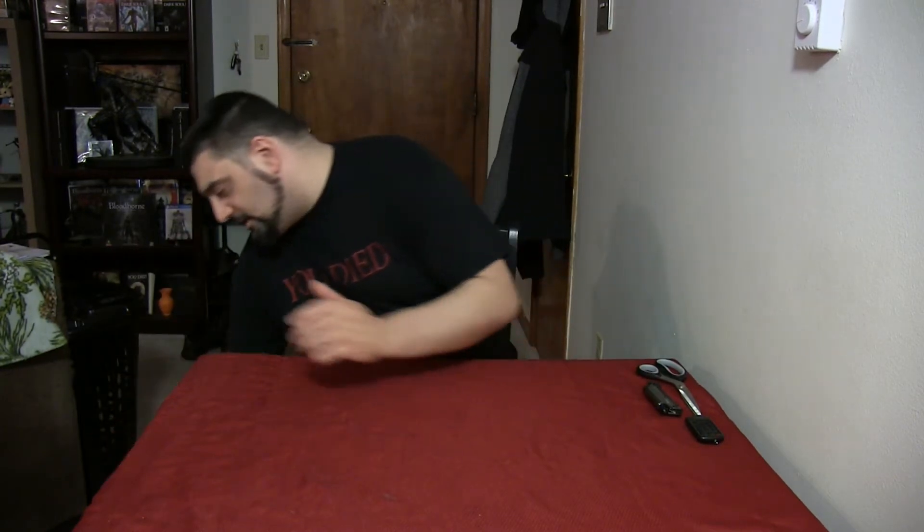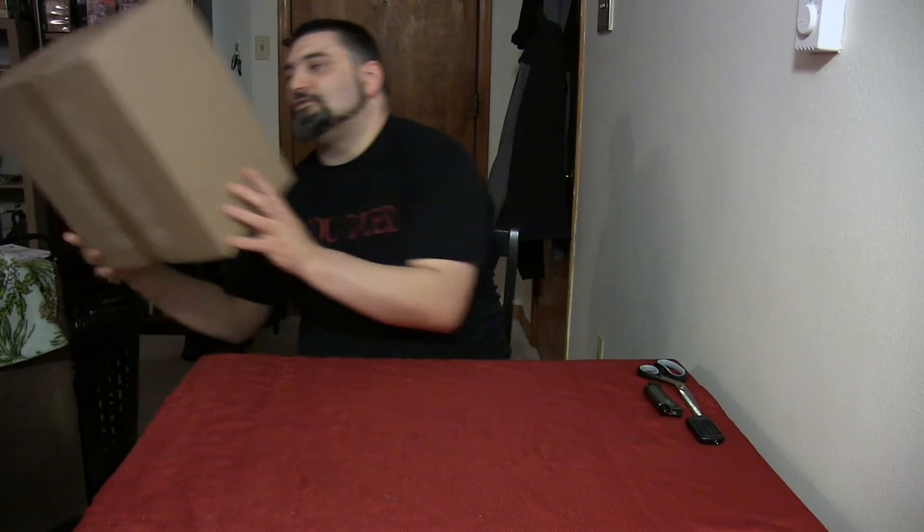What's up everybody, All the Rage Gamer here coming back at you today with another video. Today we've got another unboxing video — another one of the Dark Horse Deluxe Witcher 3 collectibles. If you saw my last video, we unboxed Triss Marigold, so the only character left to complete the main ensemble of the cast is Yennefer, and we've got her today, just arrived in the mail.